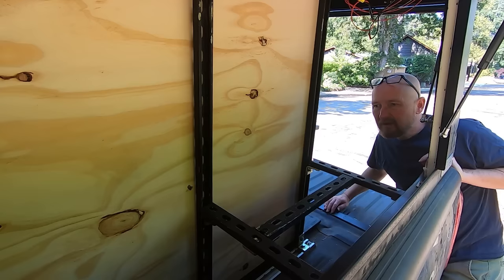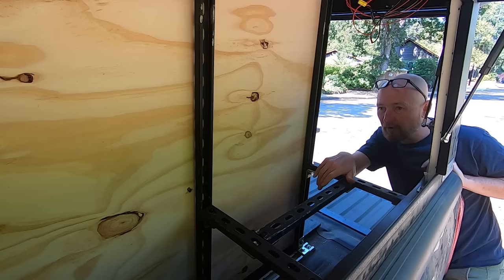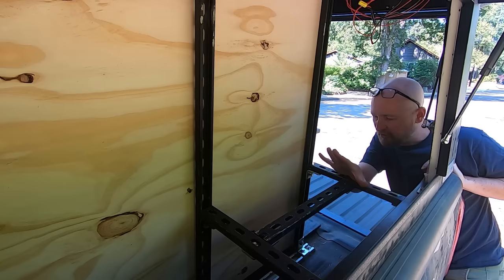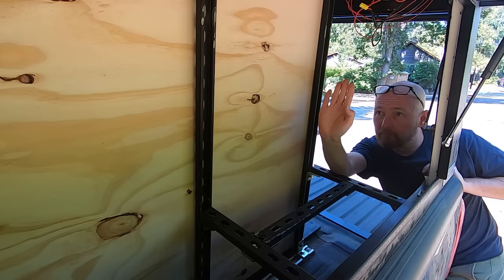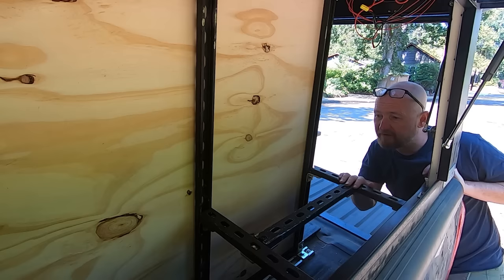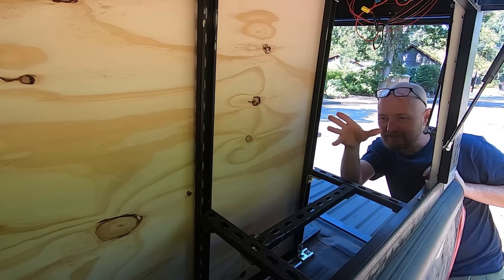After staring at this for a few more minutes, I realized I have to build some of the interior stuff first because it's dictated by the underlying support framework. It's going to support the water jugs, and that's going to dictate where the opening for the interior water jug is. And then the water jug is going to dictate where the kitchen cabinetry is. It's funny — yesterday I couldn't quite visualize those pieces coming together, but now that I've got this just sitting here I can much more clearly visualize what needs to happen next.